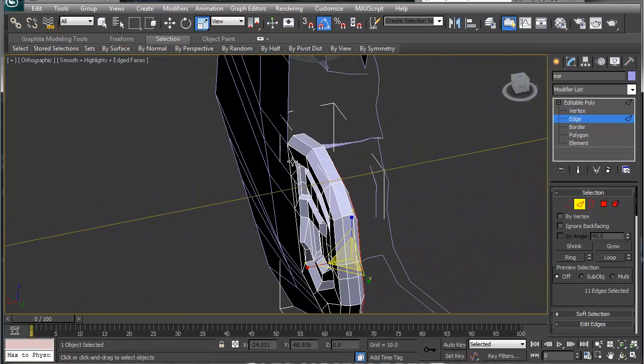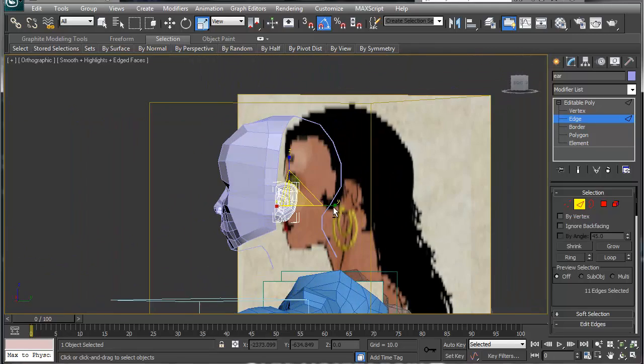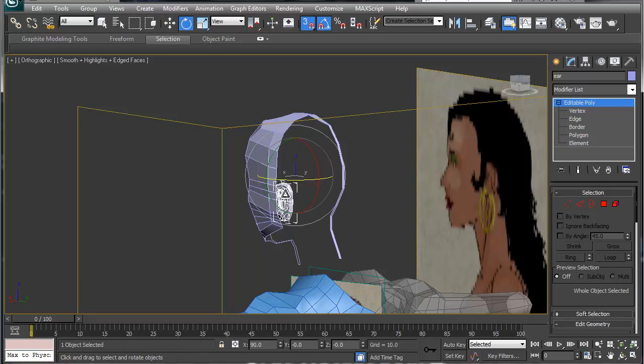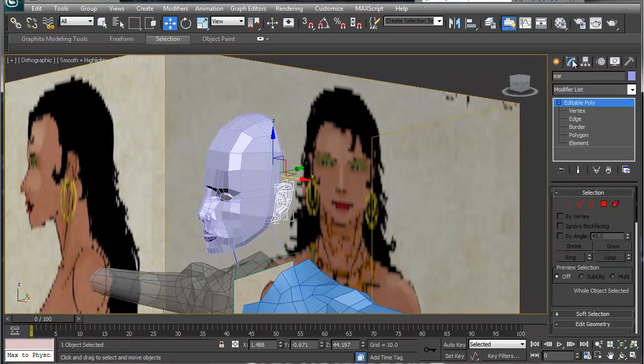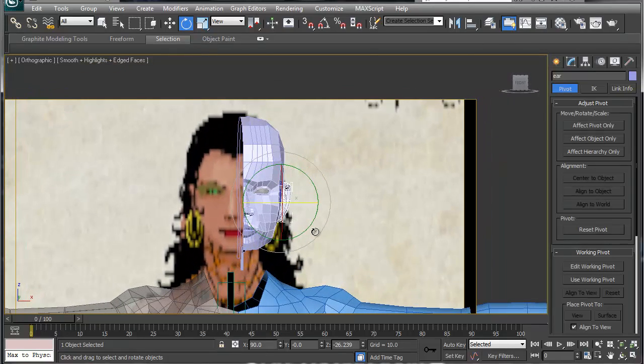The ear kind of loops into your geometry on the head, so we need to figure out how to attach it. Let's rotate it out a little bit and move it out just a hair — I had snaps on, that's why it wasn't cooperating. Let's go to Affect Pivot Point, center to object, move the center a hair, and then we can rotate it out accordingly.